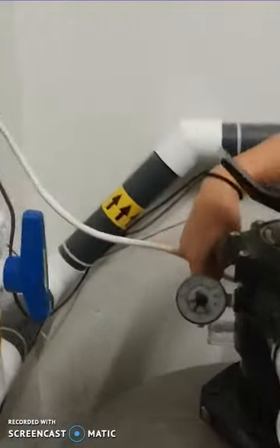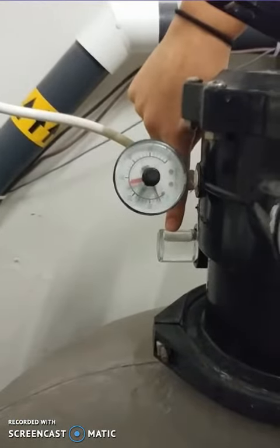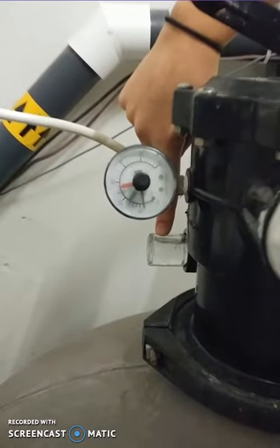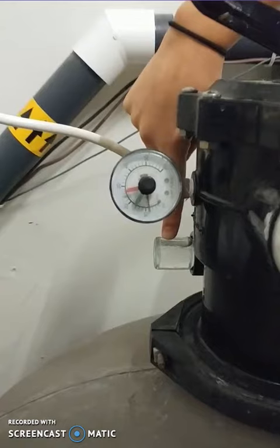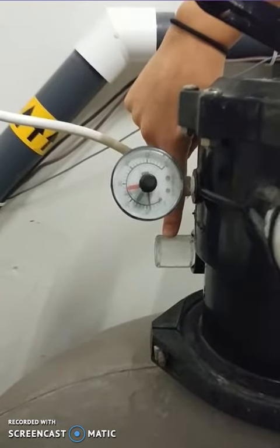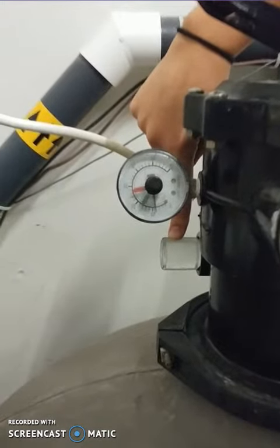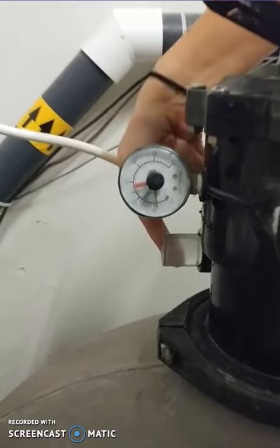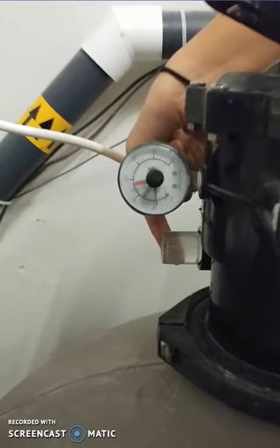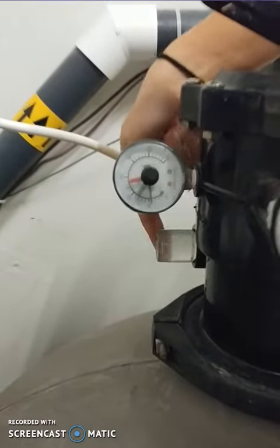A backwash is usually between two to three minutes, but it depends on the filter and how dirty it was. You can always check the little bubble on the side — you'll see it get more and more dirty, and when it gets clearer it means the backwash is done. Or you can check the pressure gauge; ask your supervisor what the correct level is and check that to see if the backwash is done.